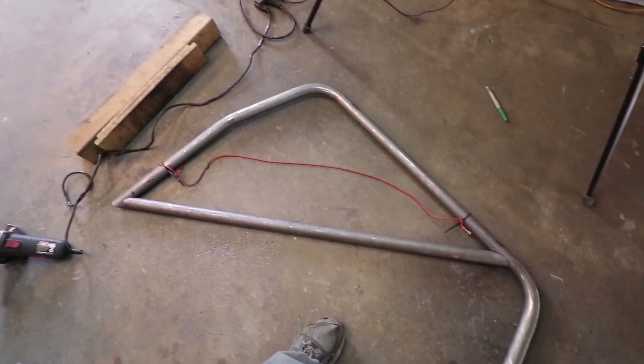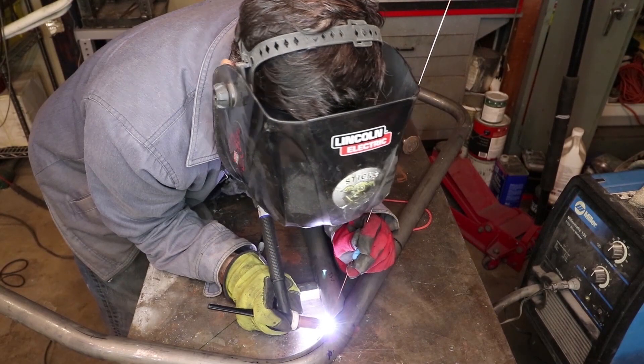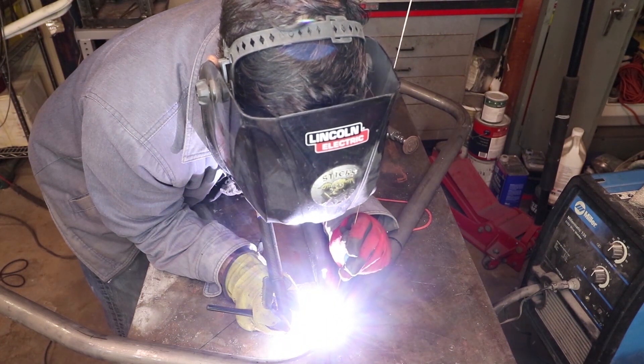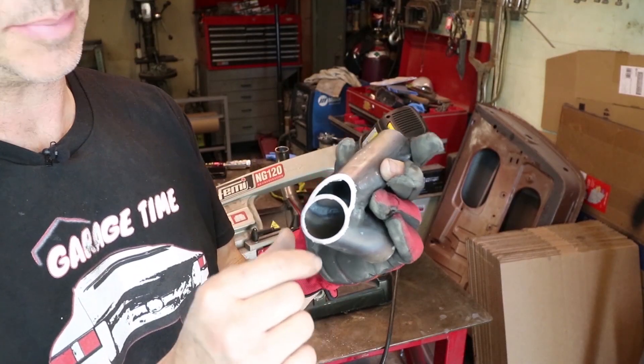I did practice my TIG welding and got my welder dialed in. I ended up using about 110 amps, and I also cut a section in half to look at the penetration.